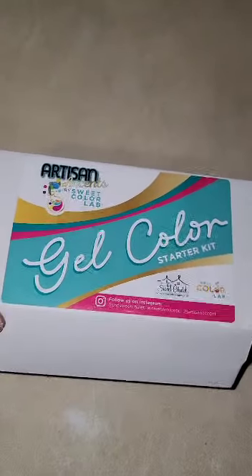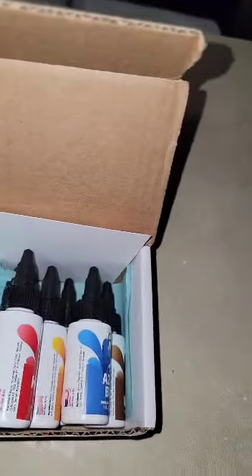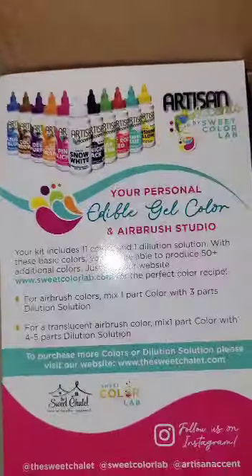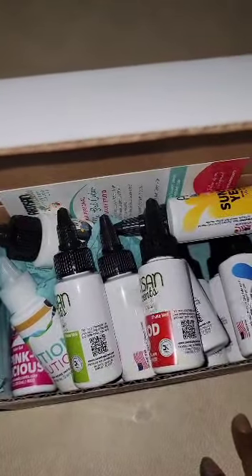Now this is the starter kit - I got it off Amazon. The bigger bottles I got at the bake supply store - two fluid ounces. The ones that come in the little starter box are one ounce. You get a dilution kit, a dilution solution, so you can put it in your airbrush machine, and it comes with instructions on how to use it. I just love these! You get your primary colors and a couple secondary colors so you can make all the colors.